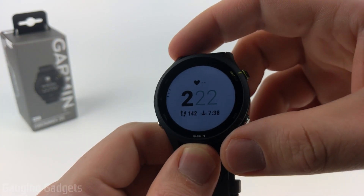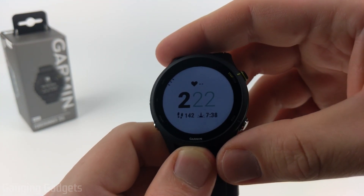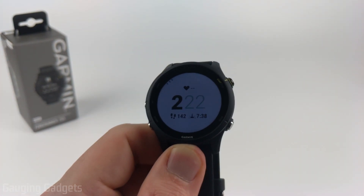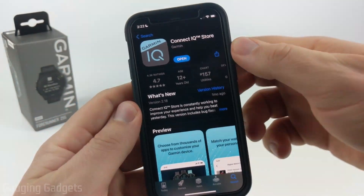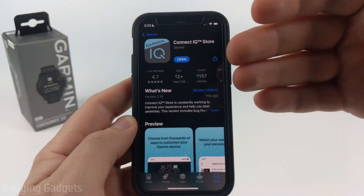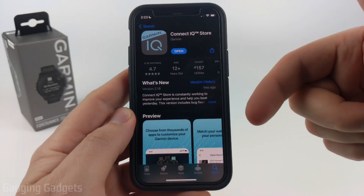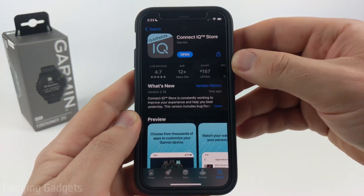To get started with installing a third-party watch face from the Garmin Connect IQ Store on our Garmin Forerunner 255, the first thing we need to do is go to our phone and download and install the Connect IQ Store app from our respective app store. Check the links in the description — I'll have links for the Google Play Store and the Apple App Store so you can download this app very quickly.